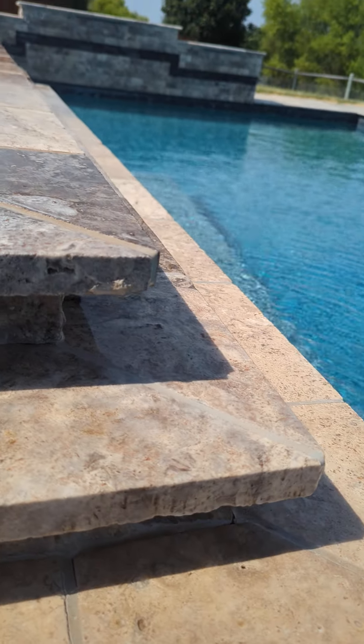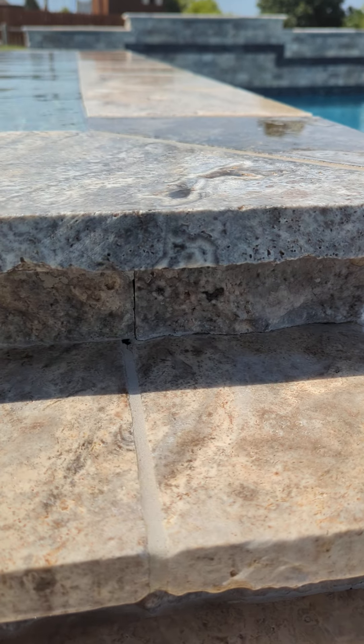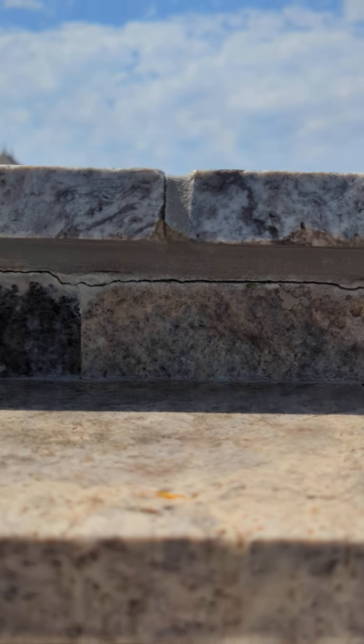Right on this corner, I don't know if you can see, but there's a crack that goes here and goes up, and then it goes all the way across — almost all the way down the other end of it.